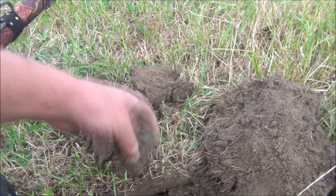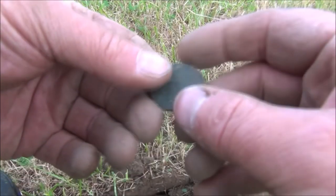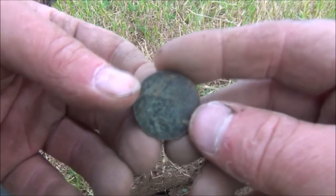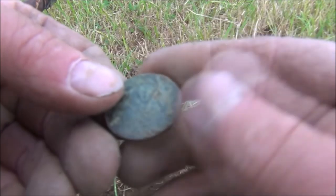Another mega loud signal — wasn't very deep, maybe four or five inches. Looks like we've got a halfpenny in incredibly worn condition. I think that says 1920, so that'll be a George V.